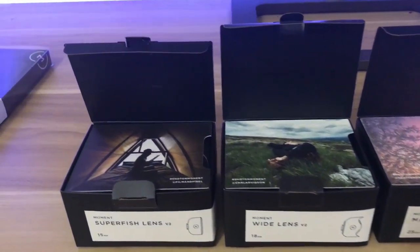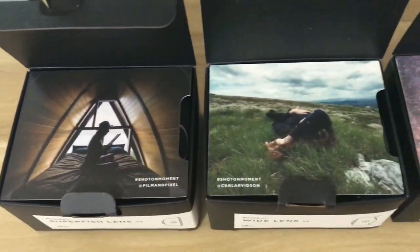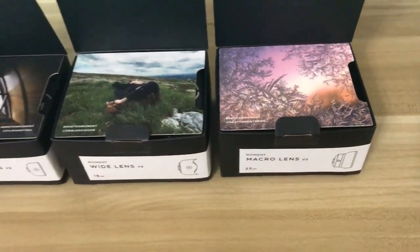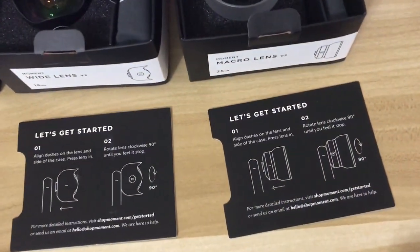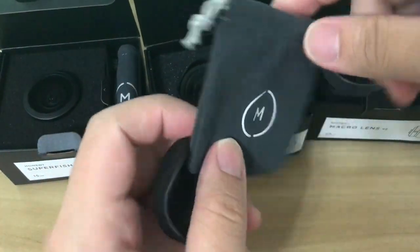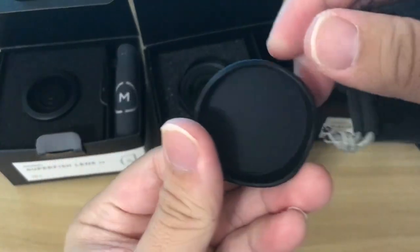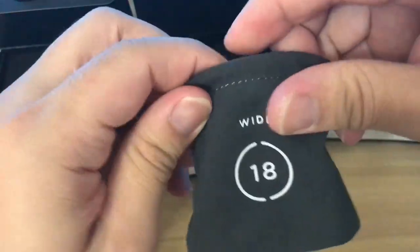Opening the box for the lenses, the first thing you will notice is a card at the top, which shows an example photo for each lens taken by another user with the Moment lens. Flipping that card over displays a get started guide for each lens. Each lens also comes with a pouch that has its own label, along with a lens cap to protect the lens from scratches, and you can put the lenses in the pouch when you're done.